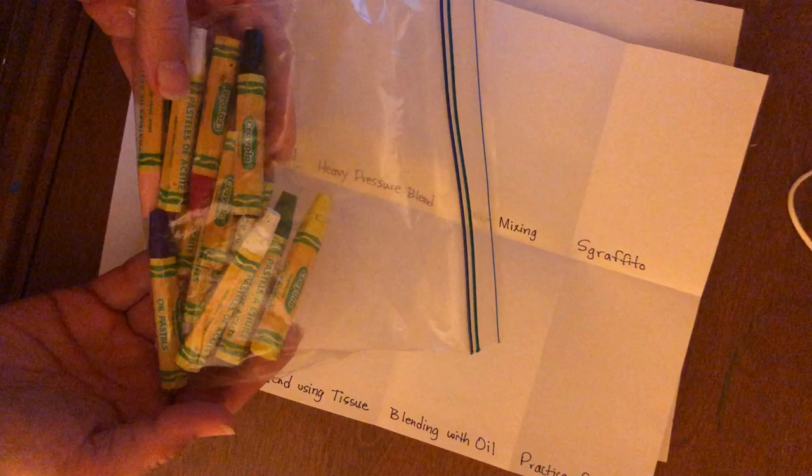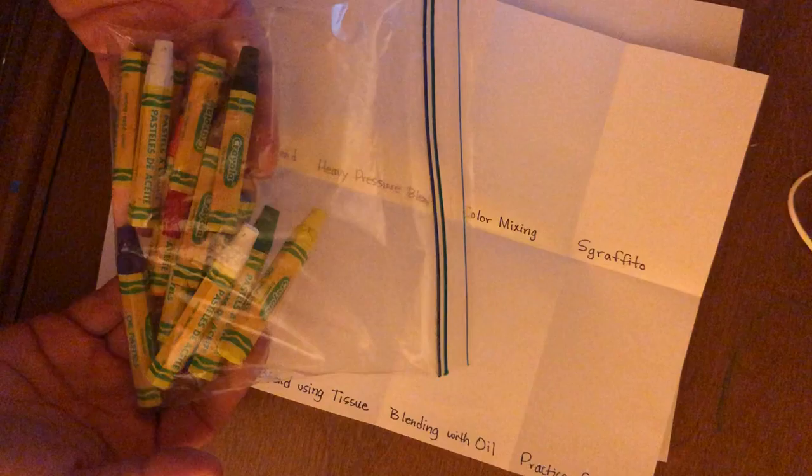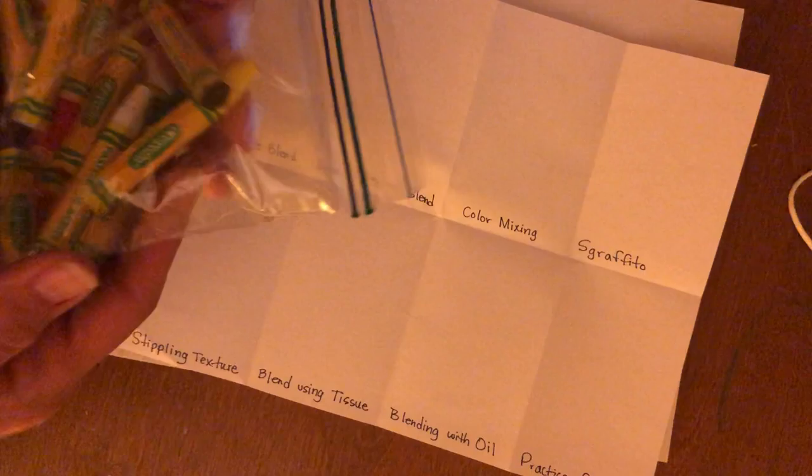You might have your own oil pastels or you might have the pastels I gave you in class — you can use either. For this entire project I'm going to use just the oil pastels I gave to you, so you can see you really only need those. You don't need additional ones.